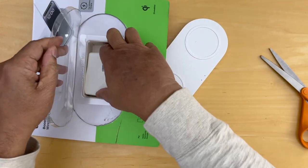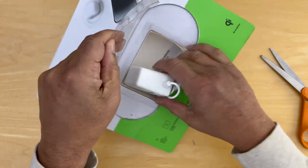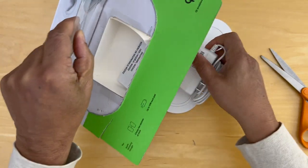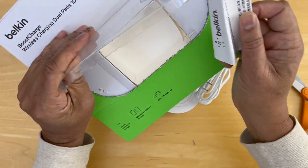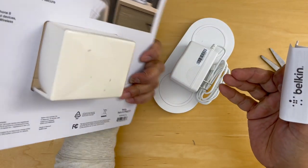And that's the charging pad with two stations. This here is the electric power supply. And then there is a manual that goes along with it. The manual is very light.